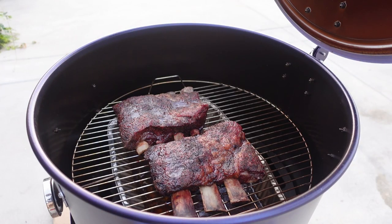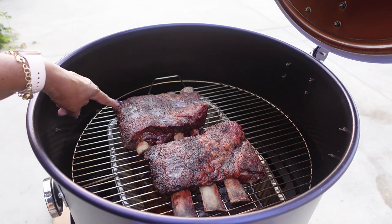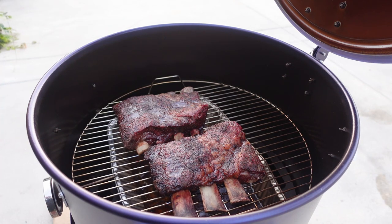The beef ribs are done. I finished them without wrapping. Now I'm going to take them inside so they can rest and we can cut into them for dinner. Beef short ribs on the drum took approximately five to six hours for a total of nine pounds — one is probably about a five-pounder and the other about a four-pounder. The drum performed magnificently and held the temperatures despite me opening and closing the lid.